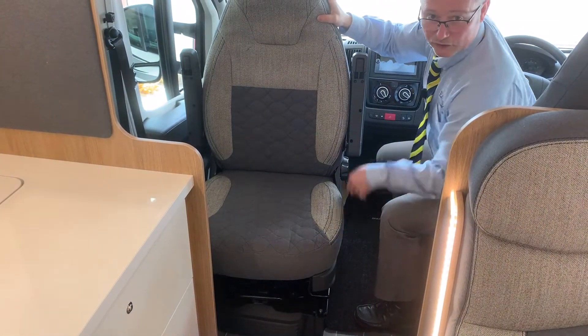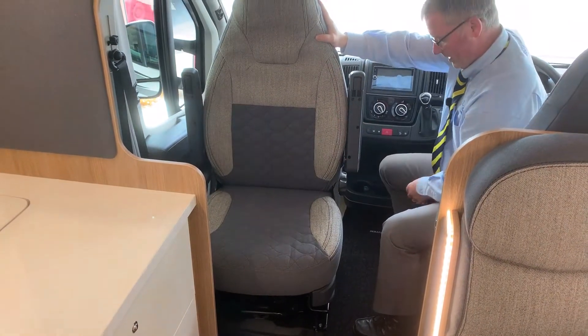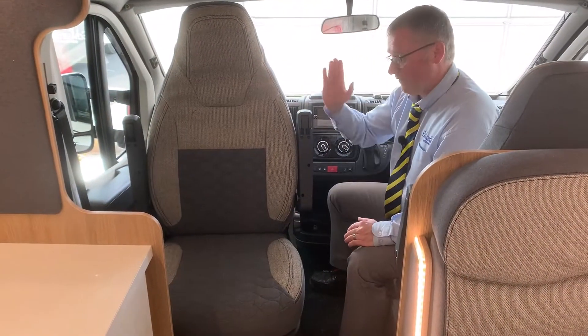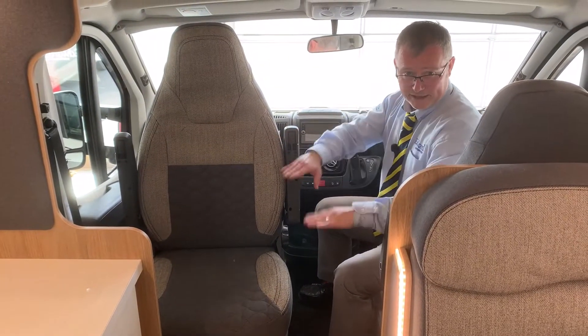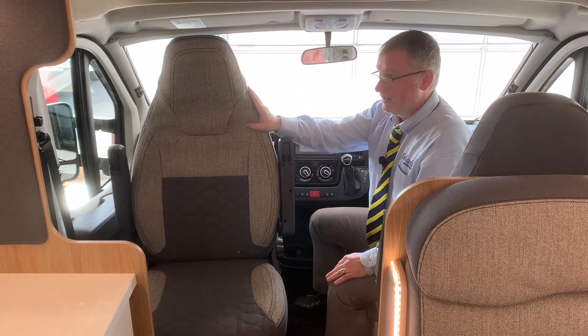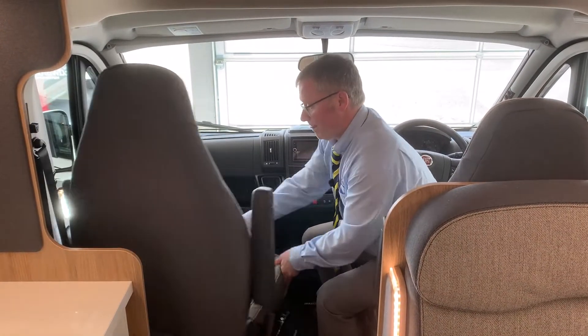That one will do the same for the back - once you've got your weight on there it will move up and down. There's a wheel just there for your backrest and of course you have armrest wheels as well, so you can get those into the ideal position.